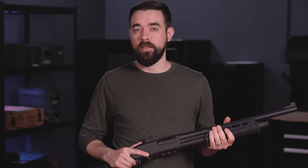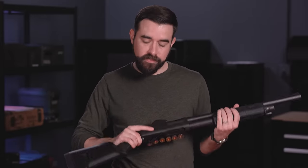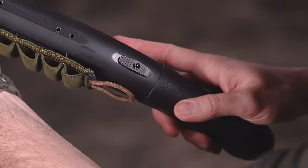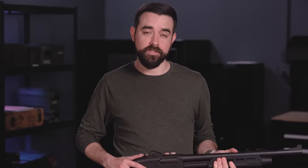Anytime we handle the shotgun the first thing we need to do is clear it — check and see if it's loaded and if it is, unload it. The first step is to make sure the safety is on. For the Remington the safety is the button right here behind the trigger — press it from the left side so you can't see the little red ring anymore. The Mossberg safety is on the back of the receiver just forward of the stock — make sure it is in the rearward position so you can't see the little red dot. The safety will block the trigger, but we never want to completely rely on that safety.